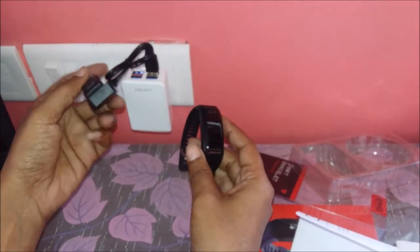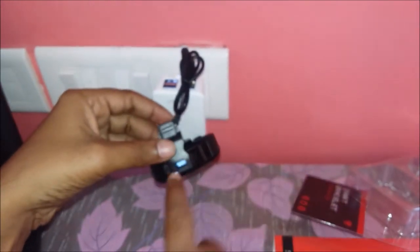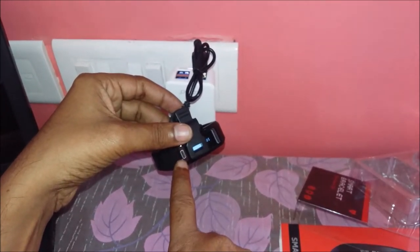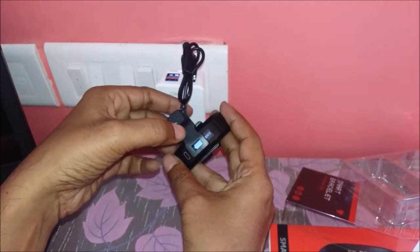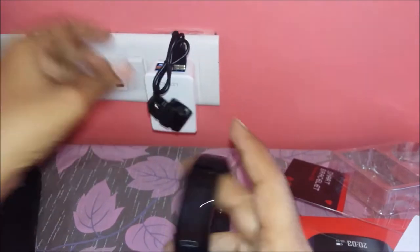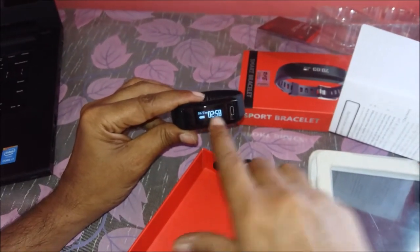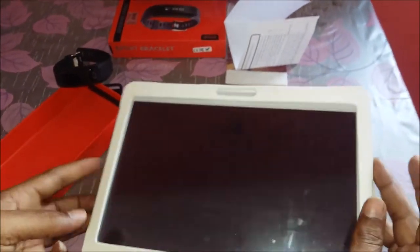When you open a new smartwatch, it is probably not charged. Connect it to any mobile charger — you will see three pins here; fix those three pins with the charger and you will see the battery start charging. This watch is already charged as I charged it before the video to save time. Once it is charged for 30 minutes to one hour, remove it.